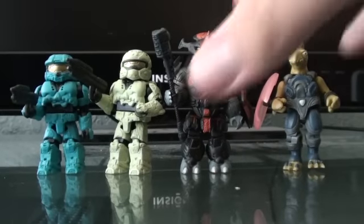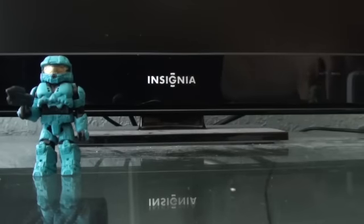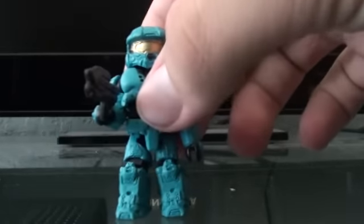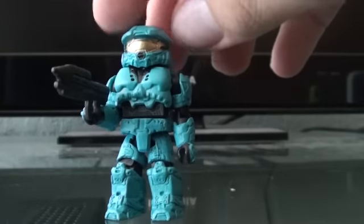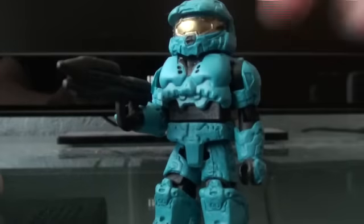To start the review, let's go with the Mark VI Teal. This figure I really like because of the color. I know we've had a bunch of the Mark VI figures, but I still like it.